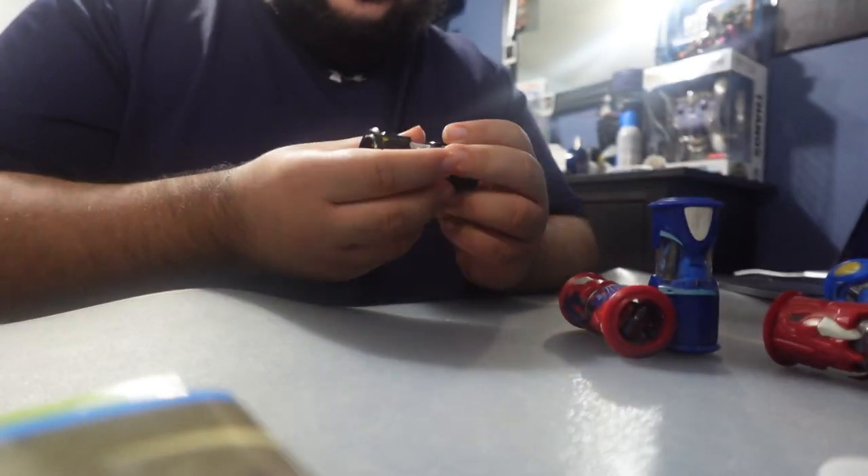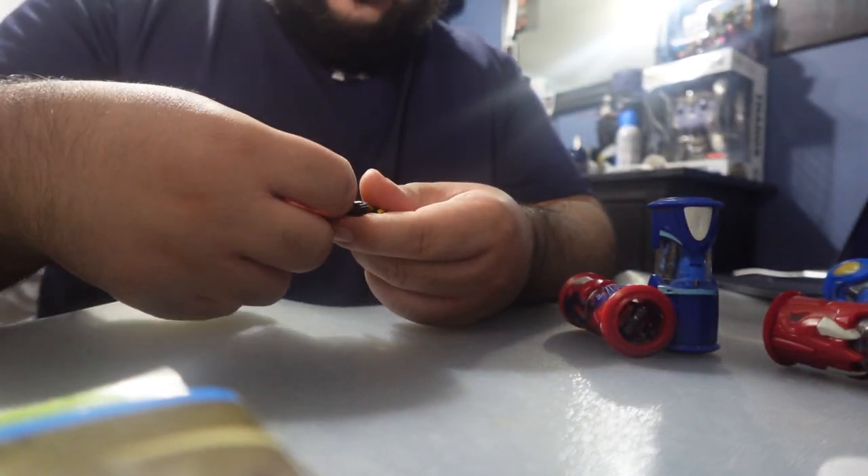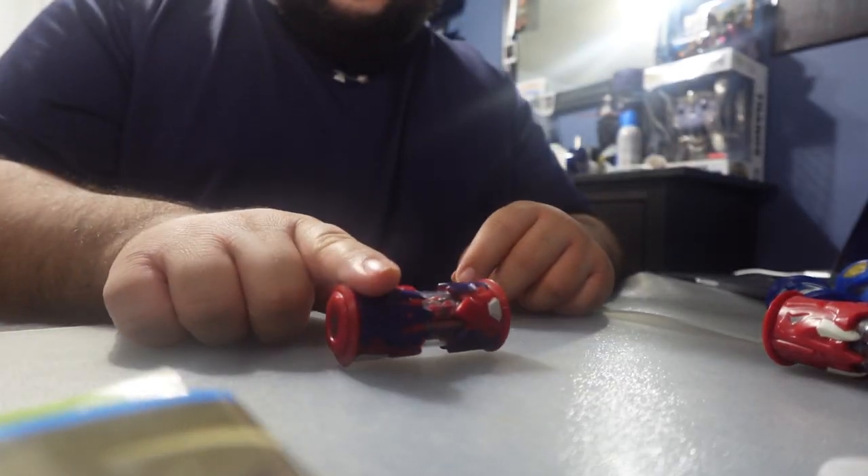This one doesn't come out — there we go. I think this one's called something Hornet. It has like a little horn, so that's why I'm guessing it's called Hornet. So I have this one.